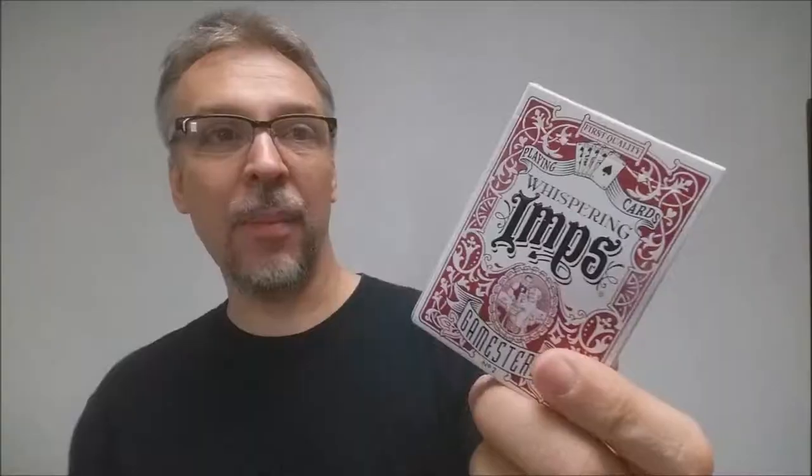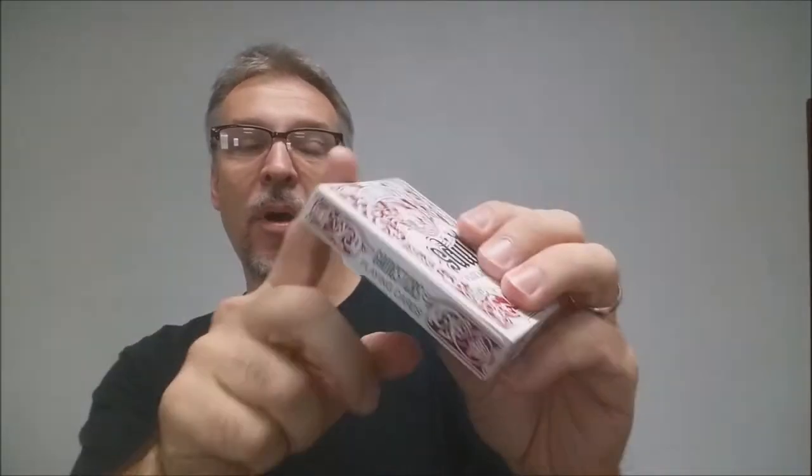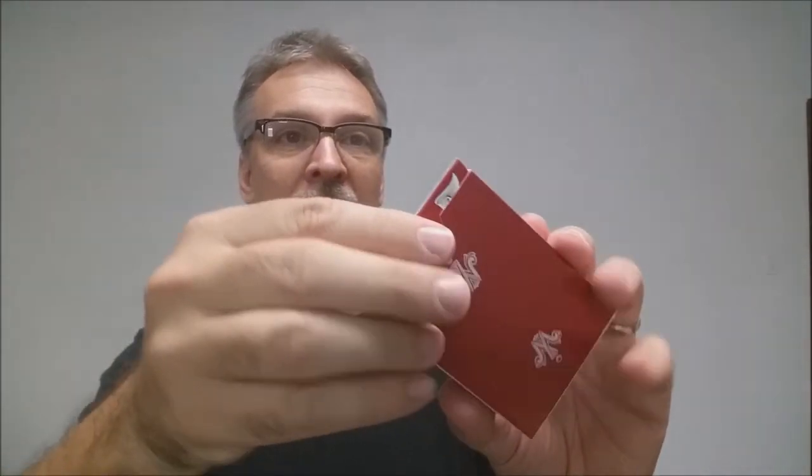The tuck case says 'First Quality Playing Cards' at the top, then 'Whispering Imps,' then there's a little picture of the imp playing poker with the dealer, and then it says 'Gamesters' at the bottom, and 'number two.' The sides say 'Gamesters Playing Cards.' The bottom has some ad copy about Chris Chilko and Mark Stutzman, who is the artist of this deck — you might remember Mark Stutzman has also done a lot of decks for Legends and David Blaine. The top has the WI icon for Whispering Imps and some vine work. The tuck tongue is really cool — it's a bigger tongue flap with a giant banner that says 'Gamesters.' The back of the tuck case is the WI for Whispering Imps, and that is pretty much it for the tuck case.